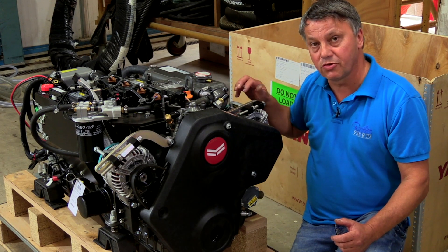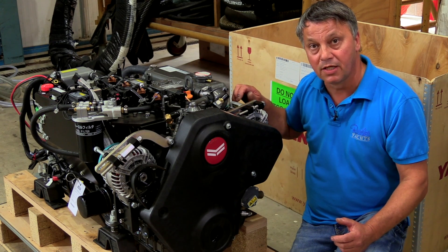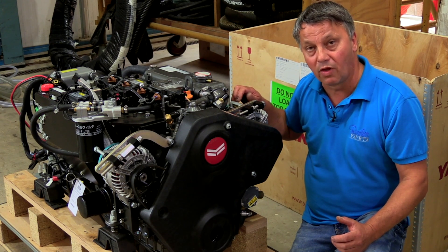We can charge at nearly 260 amps with these alternators when they're on full chat, which is an extremely good charge rate, and the lithiums allow us to use all that energy.